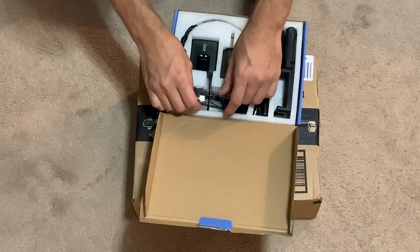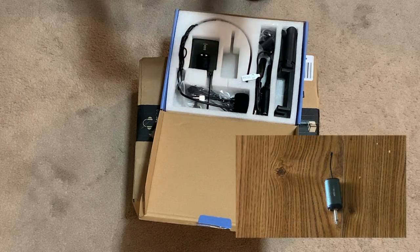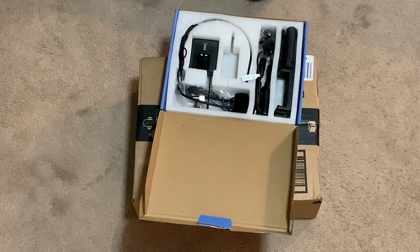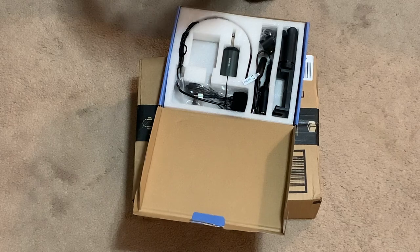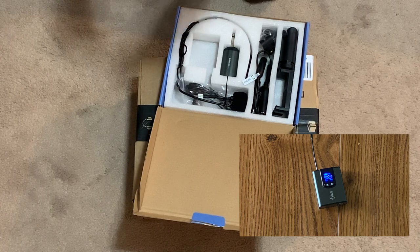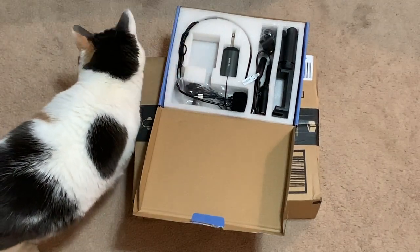This looks like the receiver — it's got an antenna on it so it's gonna receive the signal. I'm gonna have to do some research on that. And here is the transmitter — it's definitely gonna need some batteries. It's like a mic pack for a professional mic system, although this one does not look real professional.